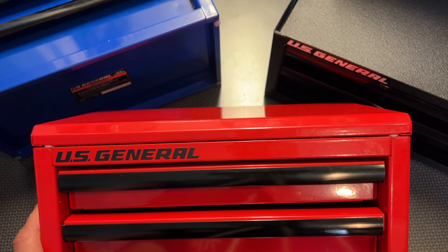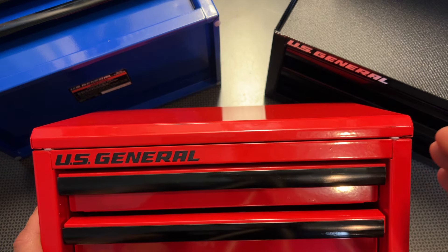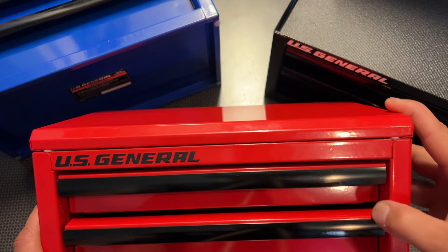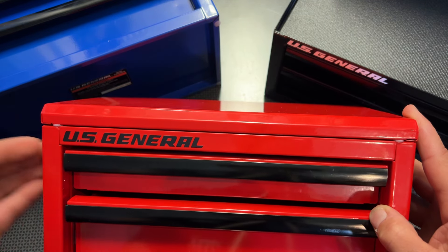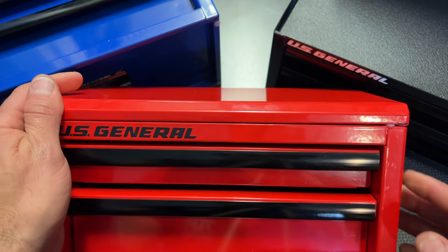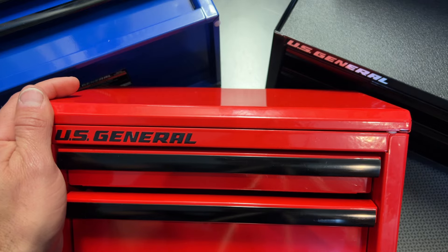But if you have a lot of those coupons, sometimes you can get some discounts. And I also noticed these are going to be on sale for Black Friday, but the Black Friday Harbor Freight deal will be posting soon, so subscribe to the channel so you don't miss that video. With that being said, let's dig into this U.S. General Mini Toolbox. And later on, I will be doing a direct comparison video between this and the Cobalt Mini Toolbox that Lowe's offers.